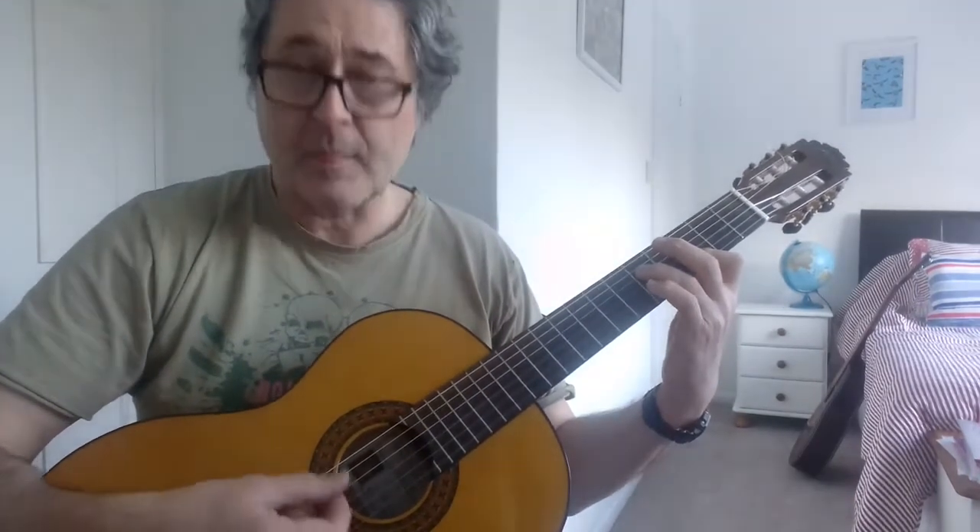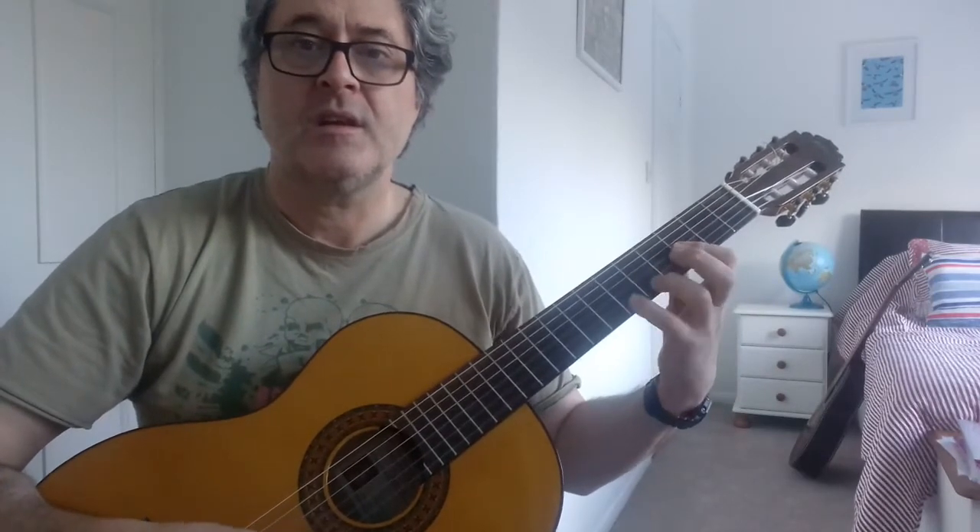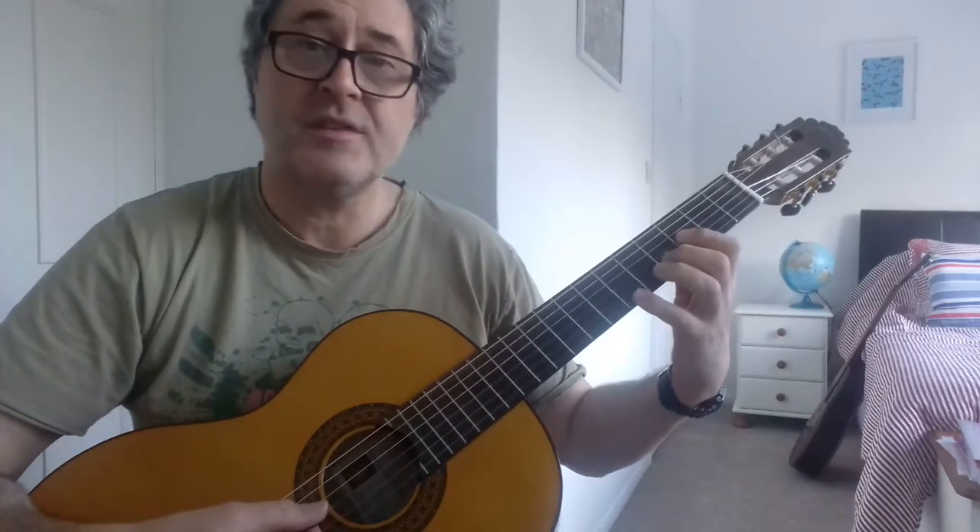And G minor. We can play it with the G on the fourth string, fifth fret. Or just play the top three strings. So you get this. And then putting this on for the E flat shape.